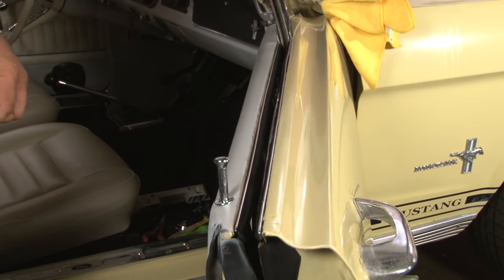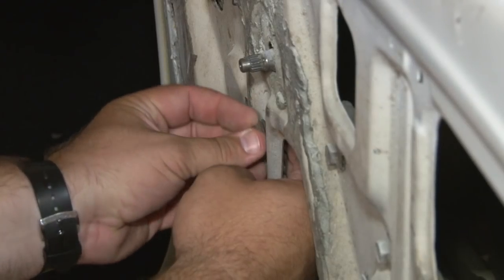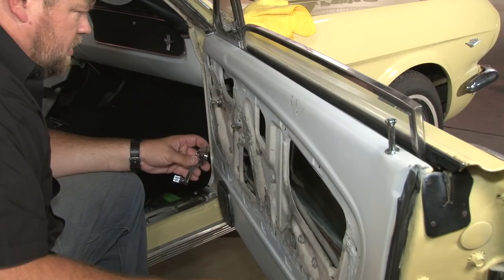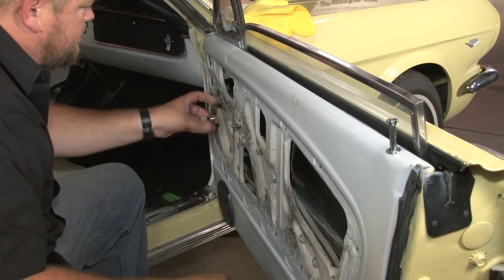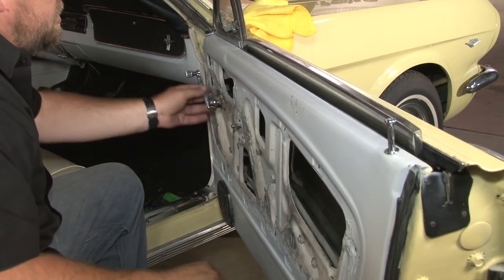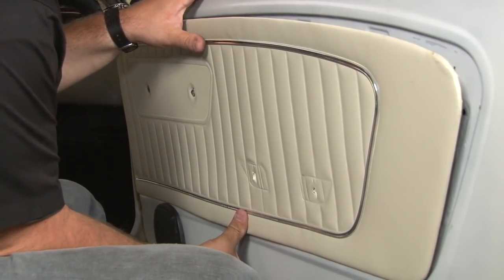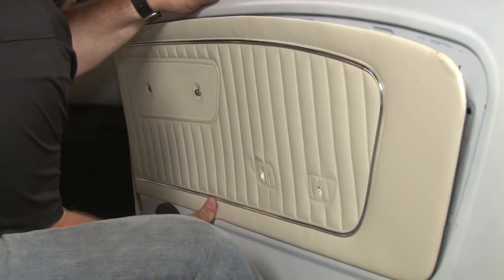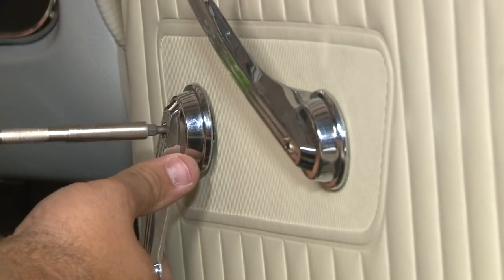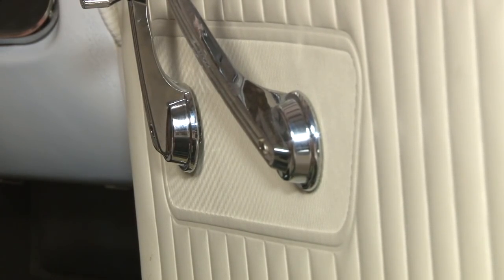Now we can reinstall the window stop and reinstall our door panel. Before you put the door panel back on, put the window down and make sure the stop is adjusted properly. There we go, right where we want it. We can reinstall the door panel — make sure you push down directly on top of the clip when putting them back in.